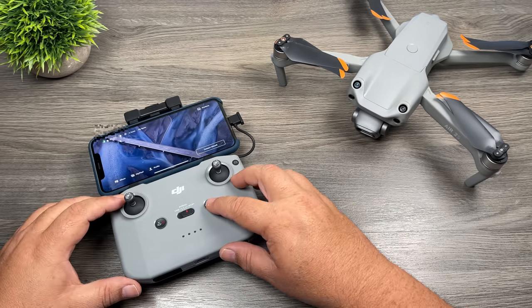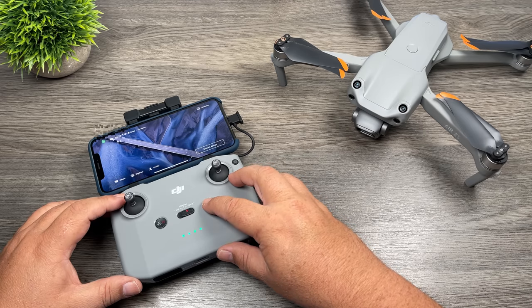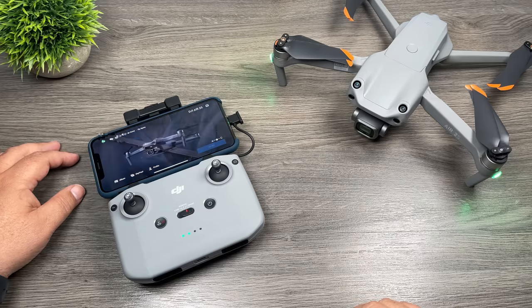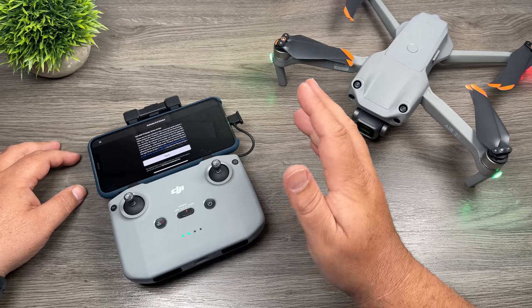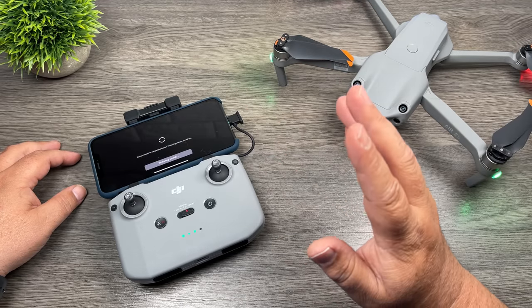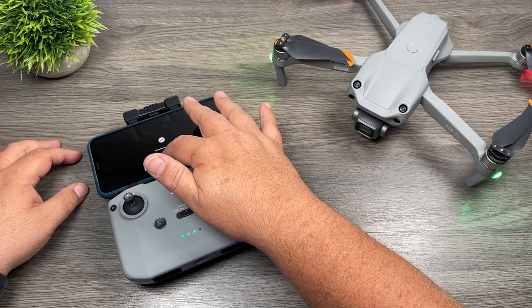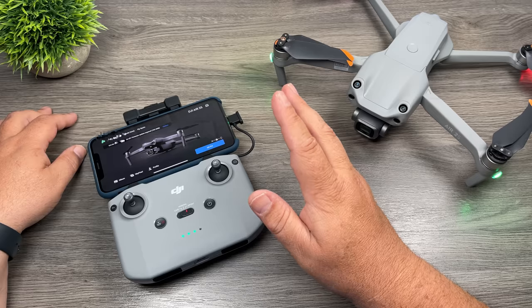The next step is to download the DJI Fly app — just go to the app store and search for DJI Fly. Once it's installed, go ahead and launch it. Power on the controller with a quick press and long press, then power on the drone the same way. It'll take upwards of about 30 seconds for both to power on and connect to each other. The app will prompt you to activate the drone — make sure you've already created a DJI account. Hit agree and then activate. Make sure you're connected to Wi-Fi because it needs internet access to activate.